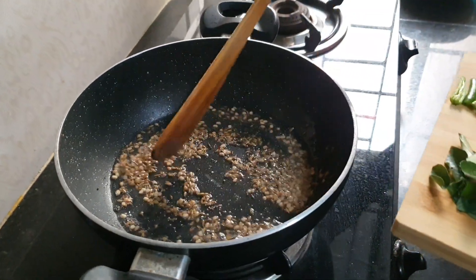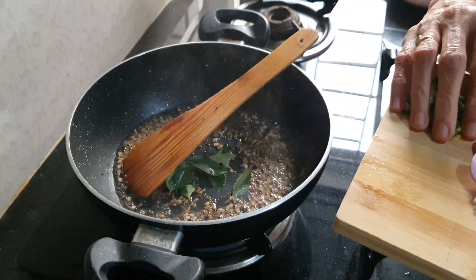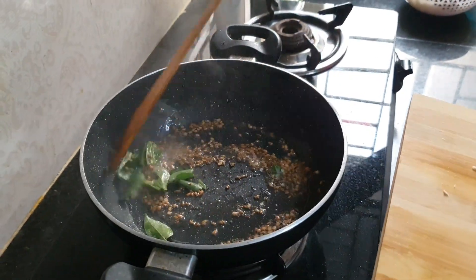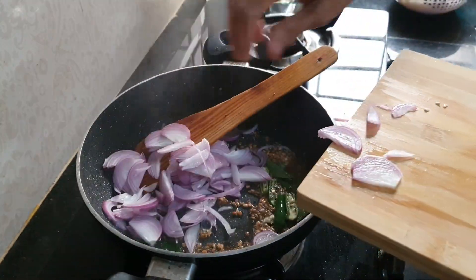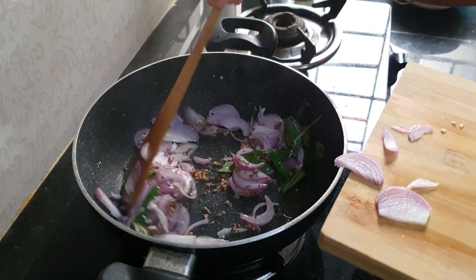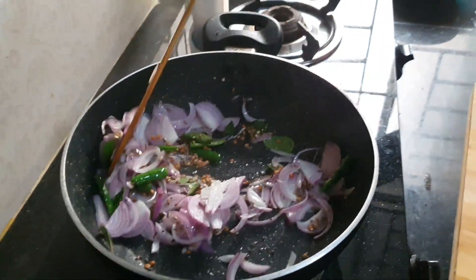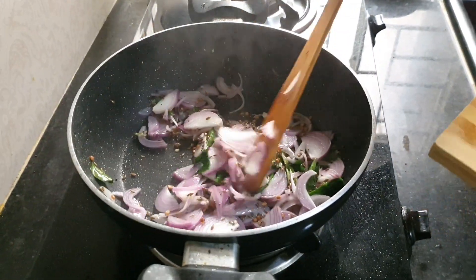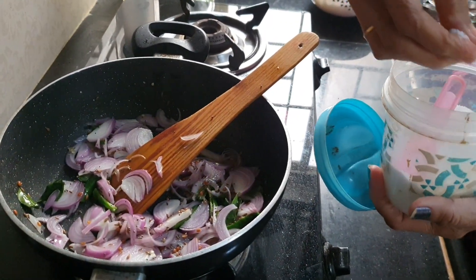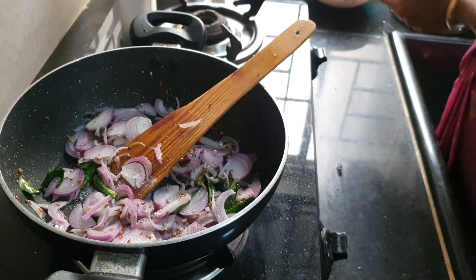Now add curry leaves, then green mirchi, and then onion. Now it's time for salt — just a little bit of salt, not too much.